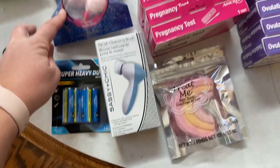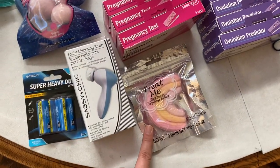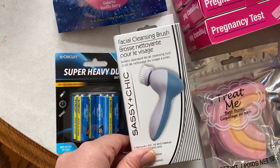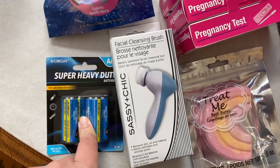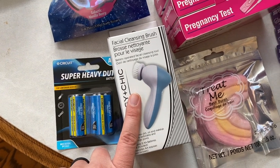My nieces have been talking about bath bombs, so I got a little three-pack — one for me maybe, or one for them. And then I thought I would give this a try: a little face cleansing brush. I picked up some batteries for it and I will let you guys know how it goes, maybe when I do my charcoal update.